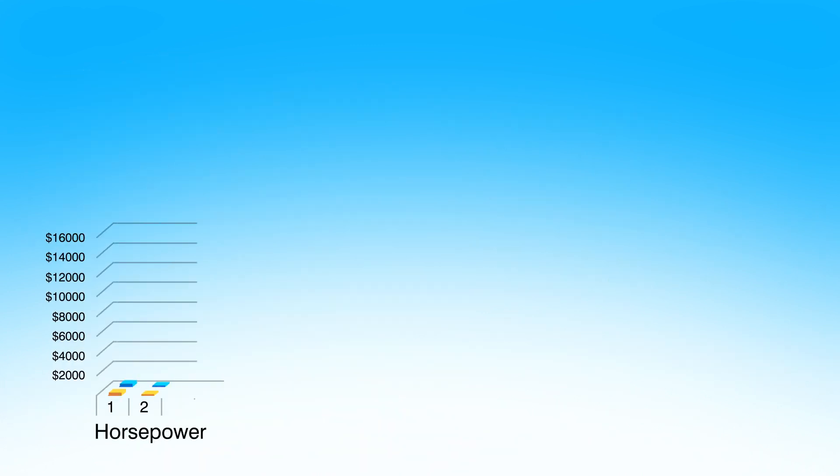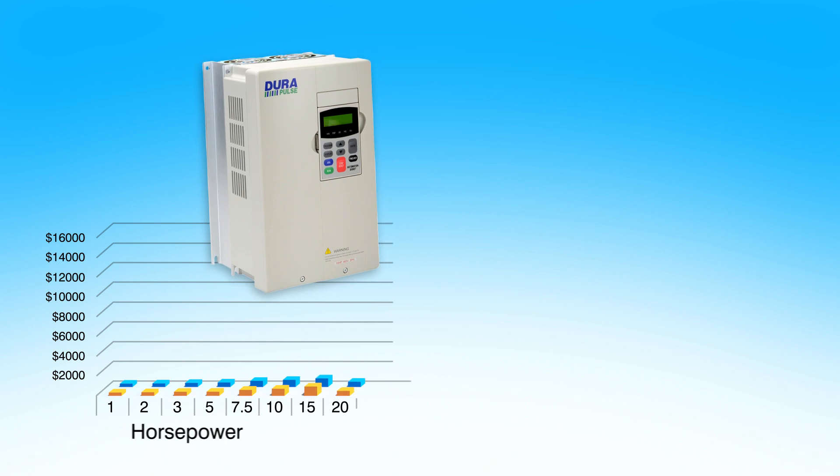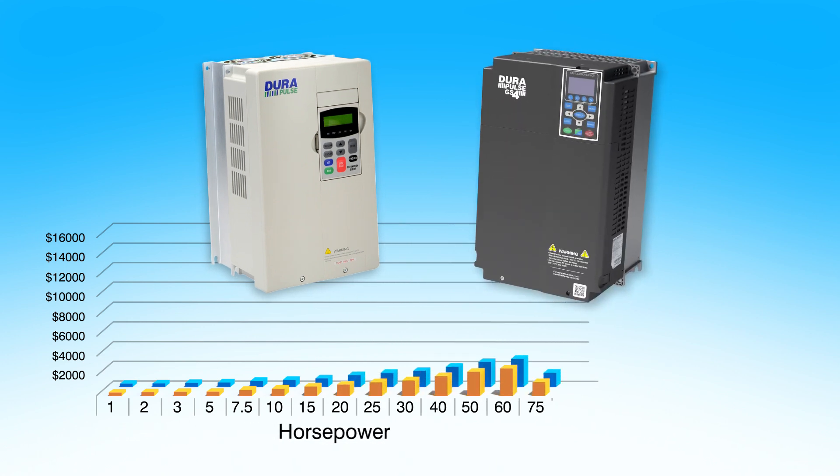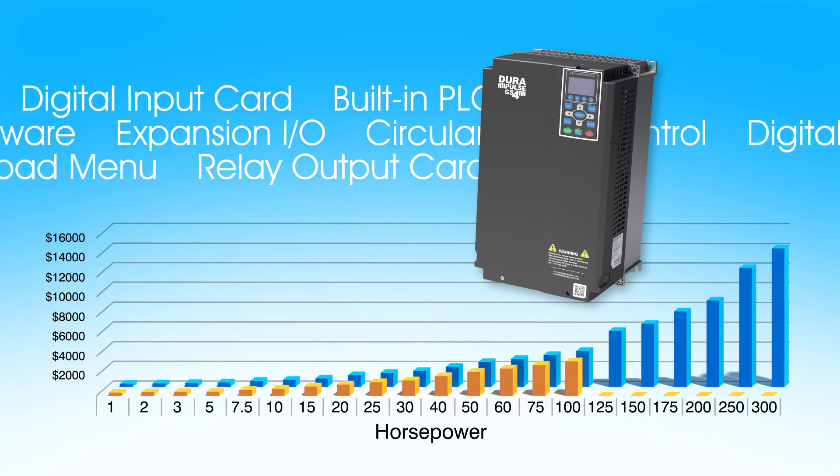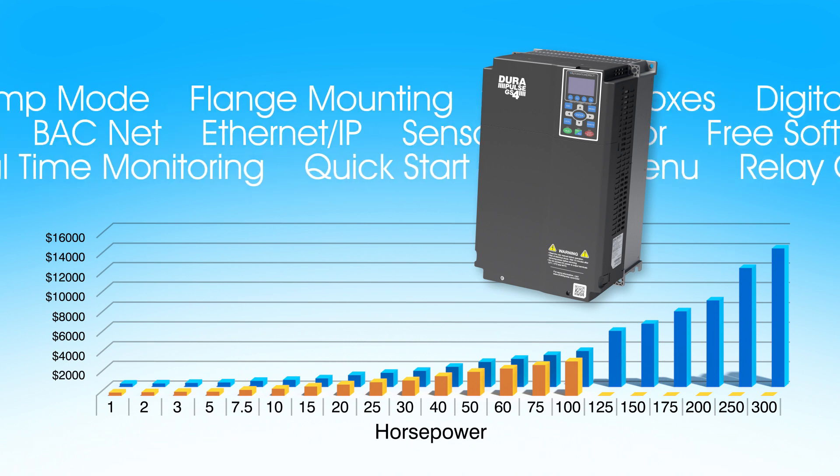Speaking of money, if you do a side-by-side comparison between the GS3 drives and GS4 drives, you'll see they are very similar in price. But because the GS4 drives have a wider horsepower range in both 3-phase and single phase and have a lot more built-in features that save you money, they are a much better value.